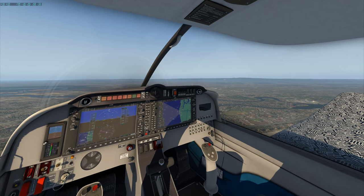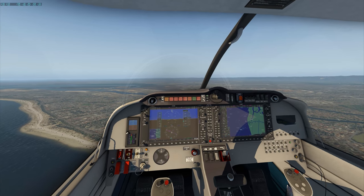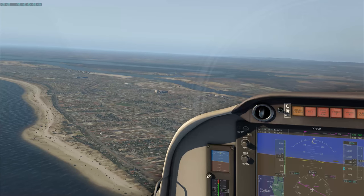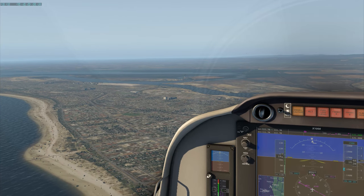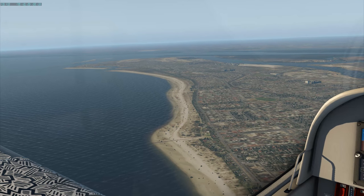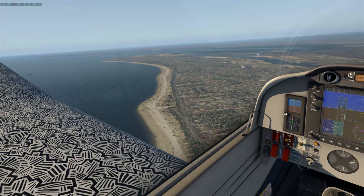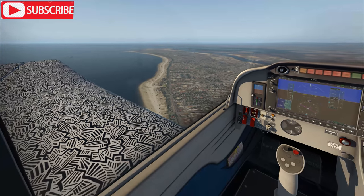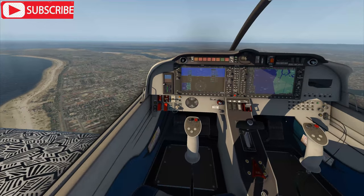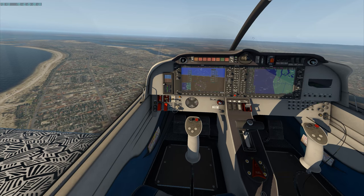We've got all of the sporting grounds down there. There's the power station, and there's another one up here too. The towers from the power station are quite prominent within Adelaide — pretty much no matter where you are. I live over about this way.